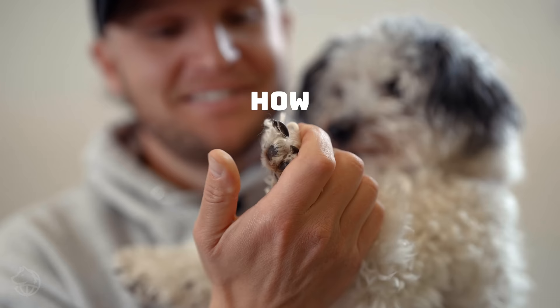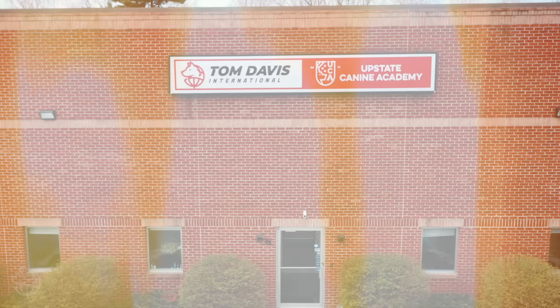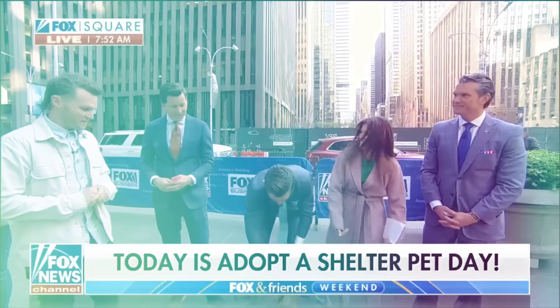Hey guys, welcome back to my channel. On this video, I'm going to teach you how to safely and successfully trim your dog's nails. Make sure you watch to the end of this video because I have a secret weapon that I'm going to bring out that almost every single dog does well with to help trim the nails. Celebrity dog trainer Tom Davis is here to show us his best tricks to help you decide if you decide to get a puppy today.